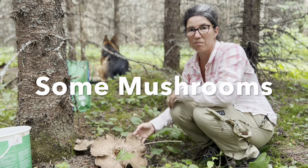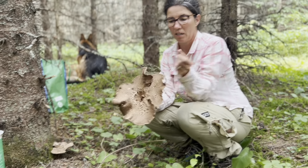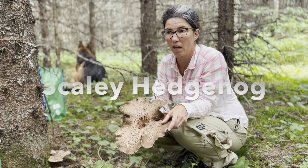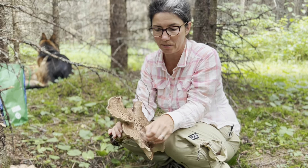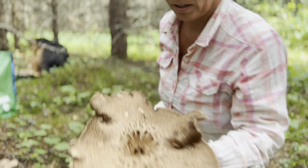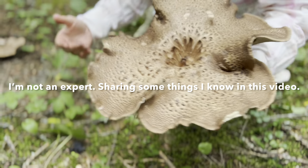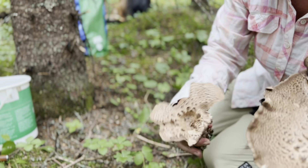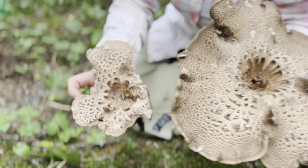We are out mushroom picking and I am looking for the scaly hedgehog mushroom. I'm showing you this one because it's pretty hard to get this guy mixed up with other mushrooms that will potentially harm you. The scaly hedgehog almost looks like it has brown shingles — it's usually tan in color. They grow quite large, or as you can see here, they can also be quite small. It almost looks like it has scales or shingles on it.